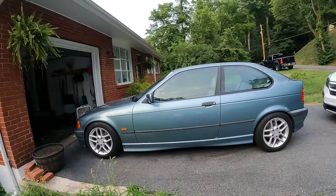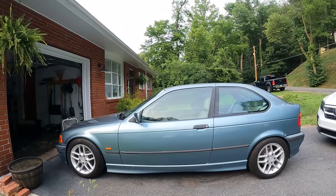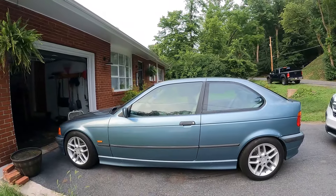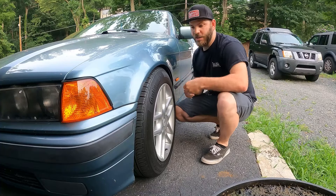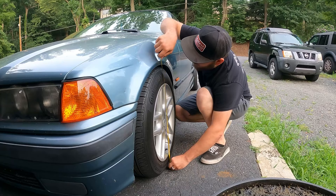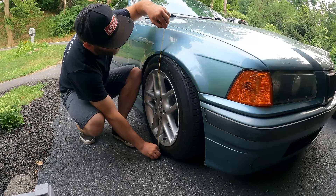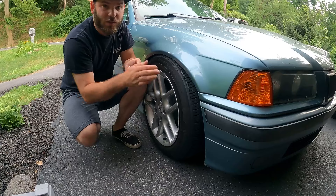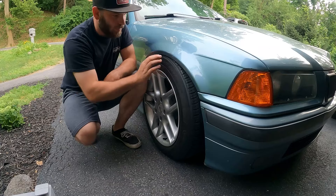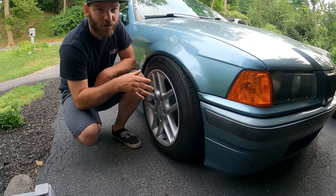This is my E36, and it currently has one major problem: the suspension. The front is lowered on Bilstein struts with Eibach springs, while the rear is Bilstein shocks and a spring adjuster setup. The problem is here on the front driver's side, from the ground to the fender I've got 25 inches, while on the passenger side I've only got 23 and three-quarter inches — basically an inch lower on that side — and I'm rubbing the fender with that wheel. So I need to look into what's causing it.